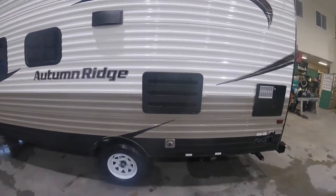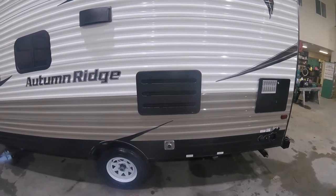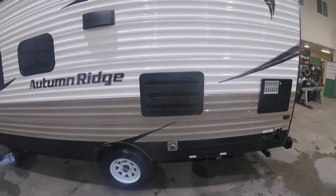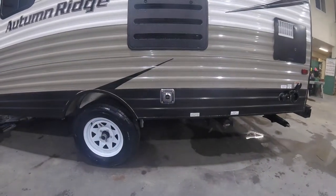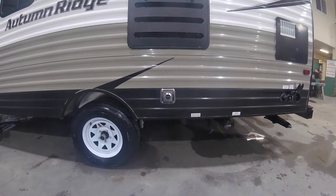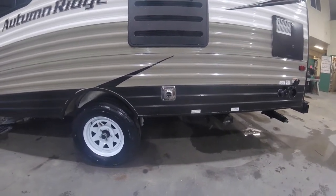This is the venting area for the back of the fridge. You want to keep this area open and free of anything — it does need airflow and ventilation for the fridge to operate properly. Right here is the furnace exhaust; that does get hot, so you don't want to put anything in front of that or block it from getting proper airflow either.